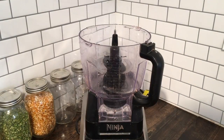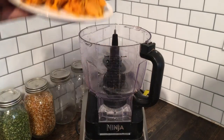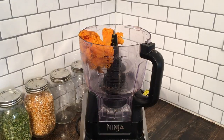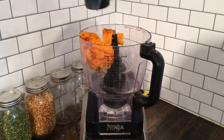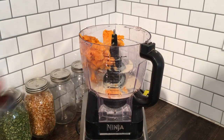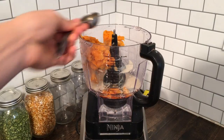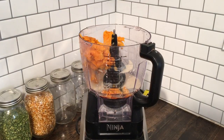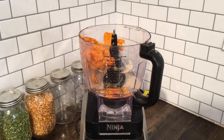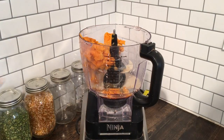I'm going to bring you in here and we're going to get started on today's recipe. We are going to add in our ingredients starting with our cooked sweet potato, our plant-based milk, our maple syrup, vanilla extract, and our cinnamon.